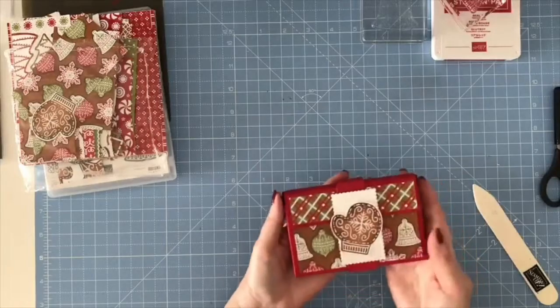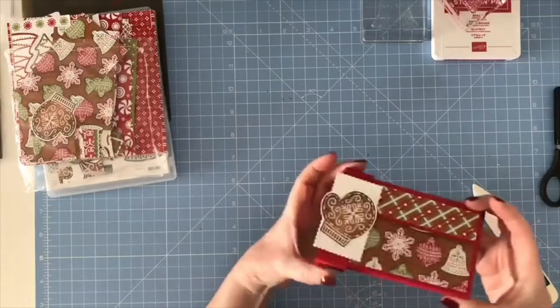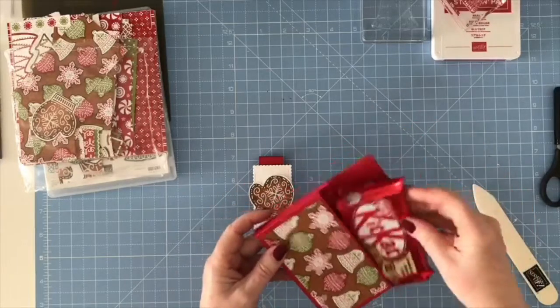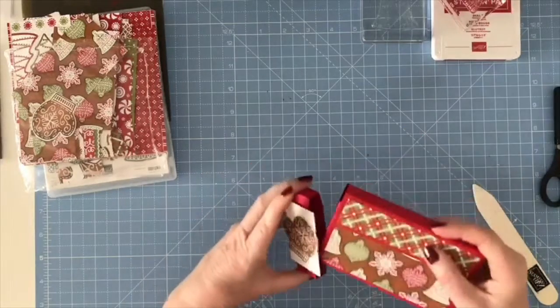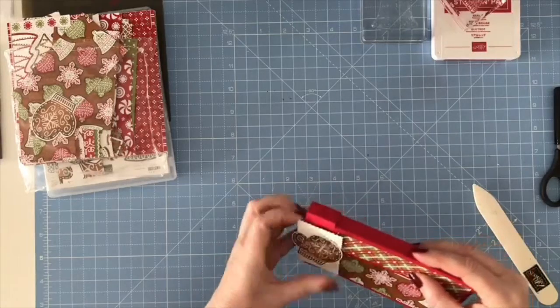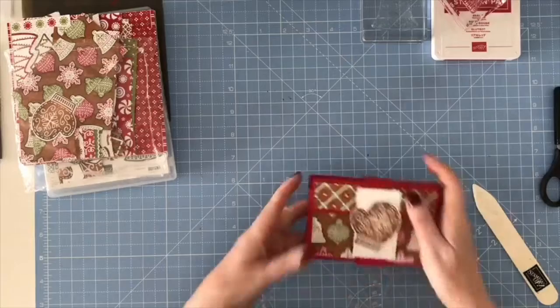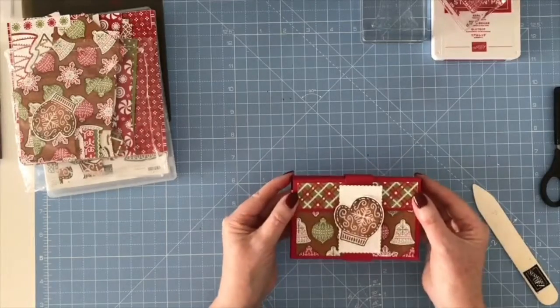So you've got a nice little gift packaging. The belly band slides off, and then when you open it you've got your little KitKat treat inside, and then it will just slide back on. So that's your little gift.